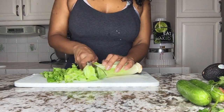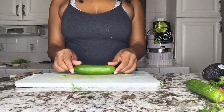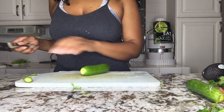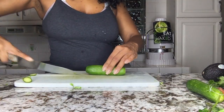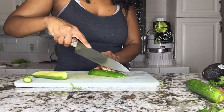So what I'm going to do first is slice up some romaine lettuce — you can use whatever lettuce you like. Then you're going to take a Persian cucumber and slice it into little thin strips.